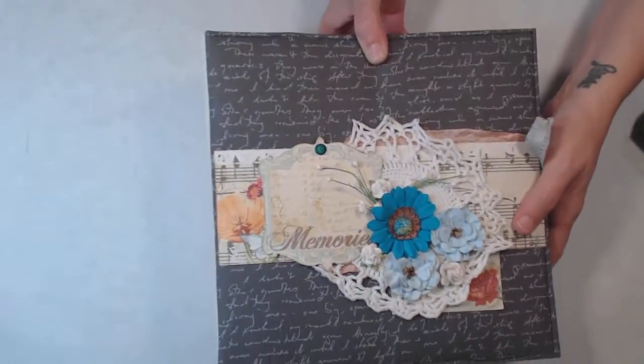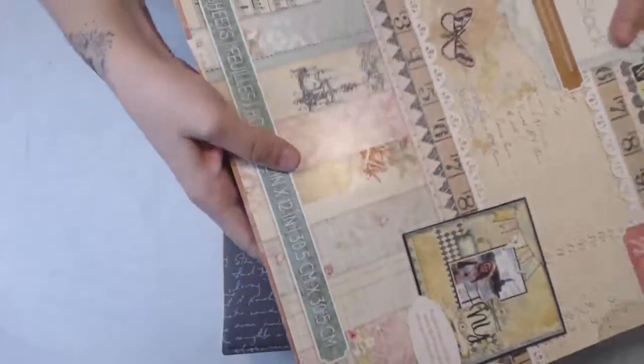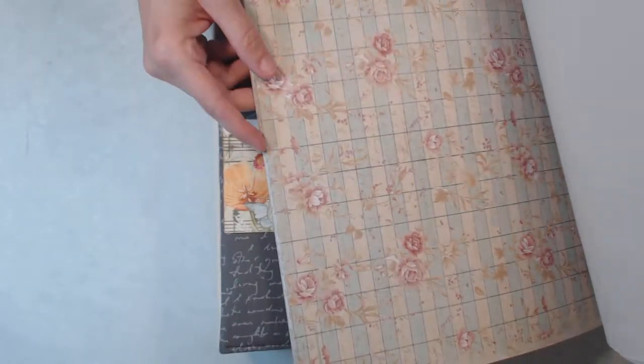The paper I used on this is Die Cuts With A View, the Primrose Stack. I think this is actually the second album I've made using this paper. I like this one — that's my favorite, the roses.